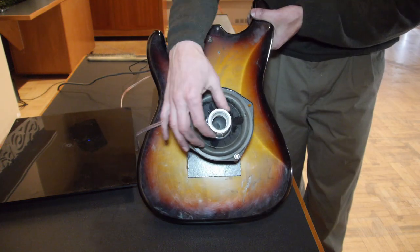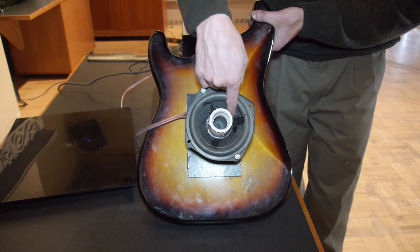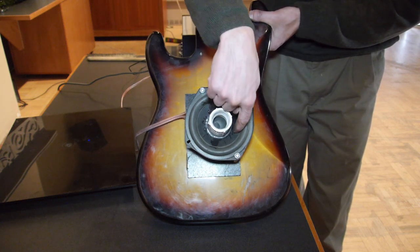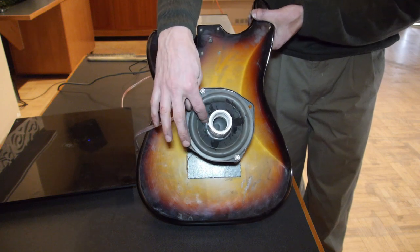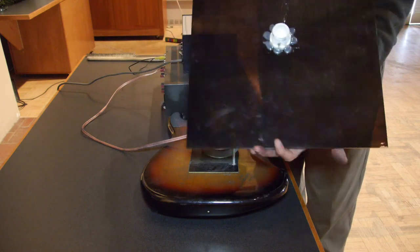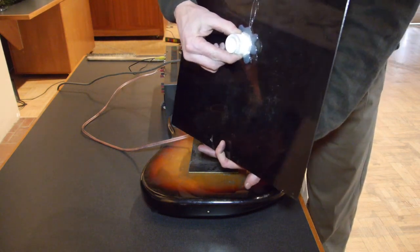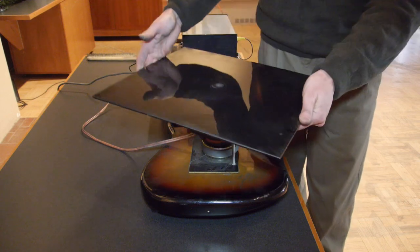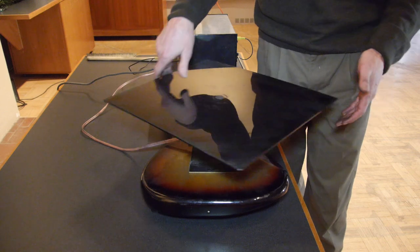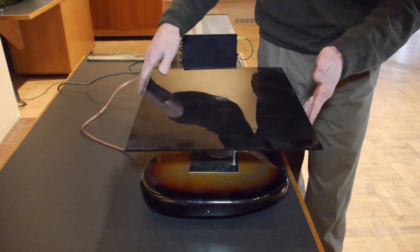A PVC threaded female coupler — I epoxied it with 5-minute epoxy directly down to the speaker cone. Then I got the threaded male adapter that fits in here, and made a nice, sturdy connection that transferred the energy really well from the speaker to the plate.